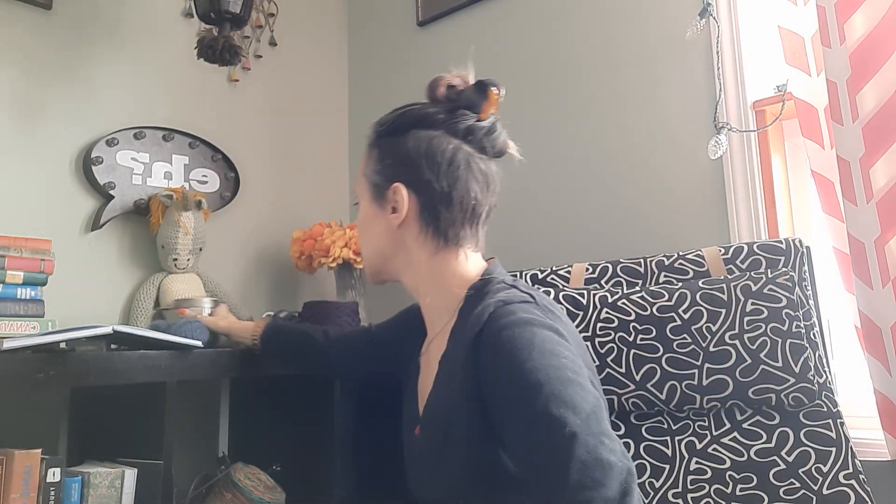Hello everybody and welcome to Crochet, a Canadian crochet podcast. I am your hostess Claudia. Thank you so much for joining me today. This is going to be probably another short and sweet episode because I have been working on large scale projects, so there's not a lot to show you. Today I am drinking Tetley Earl Grey tea in my fancy new mug that I got from Winners.